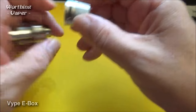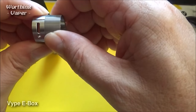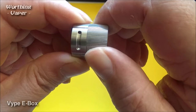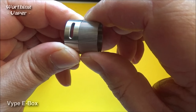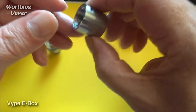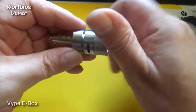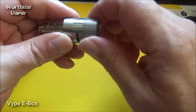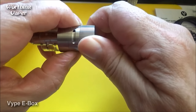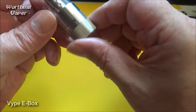Let's take a look at this base. Aerodynamic airflow — you can turn the airflow down, as you can see. Turn it down and pull it open again. Screw that back in, like so. You can alter your airflow — that's as far as it will go down.